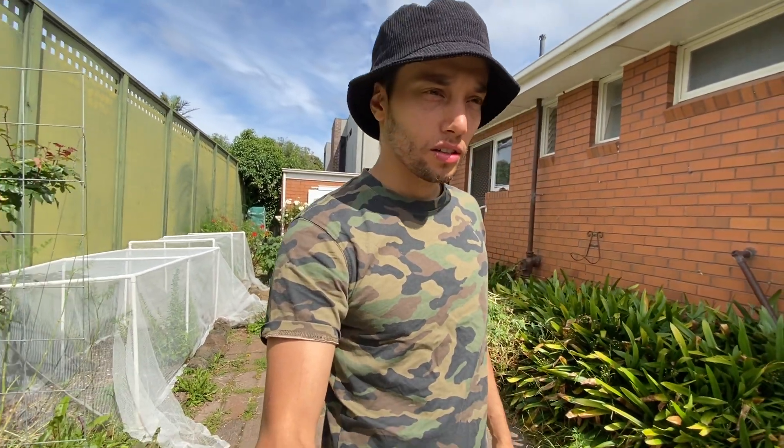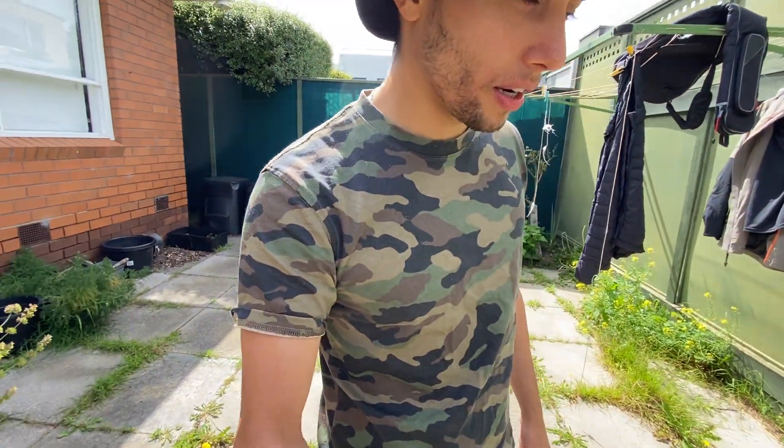Good morning everybody, nice and sunny today again here in Melbourne, Australia - probably around 20 degrees Celsius. Yesterday was 25, which was a nice day to go to the beach, and today it's just a bit more chill but still sunny, which is great.